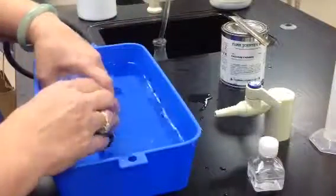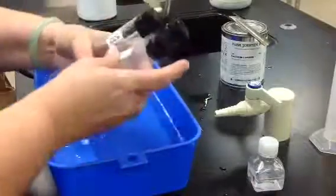Next, we will conduct the test for identification on this gas.